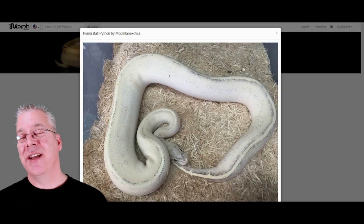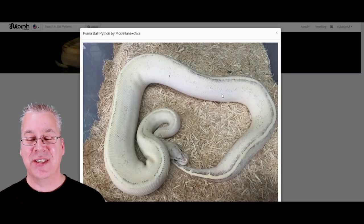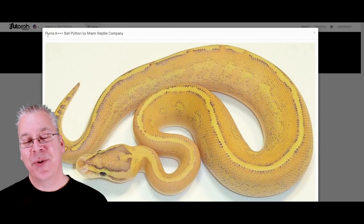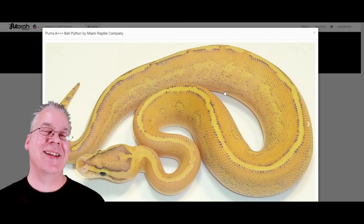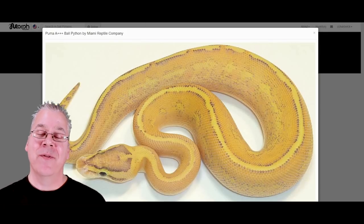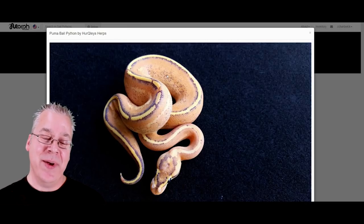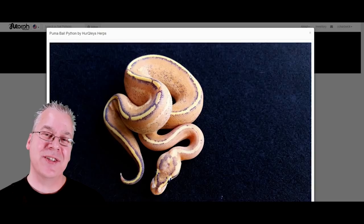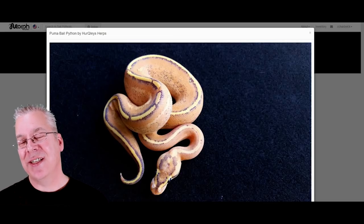Here's another puma — no other genes in the mix — and it makes for a white snake with a dirty black line right down the back: completely different. Here's another puma being called a plus-plus-plus, supposedly the best puma ever seen, though that first puma with the really bright yellow and lines might have outdone it a little. One more puma picture — this one is more orange than yellow, with a slightly broken line down the back. It's really curious that you can have such different versions of puma.